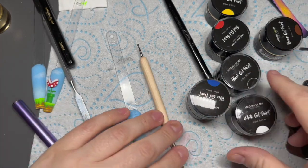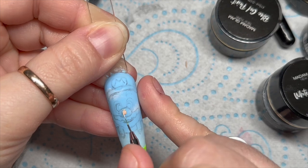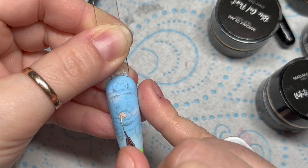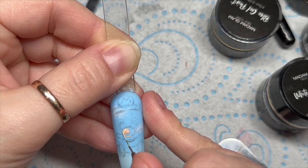Hi everyone, welcome back! Sorry I forgot to do the face cam - you've just got me hand painting on a nail. I'm actually painting Mario on a nail.